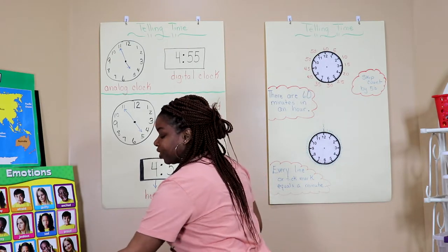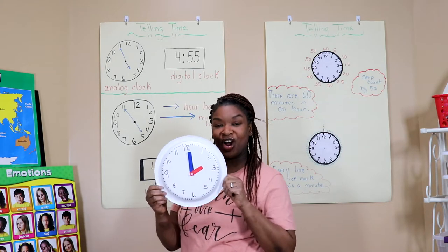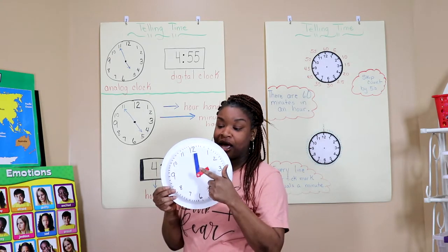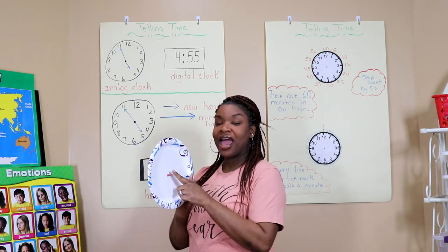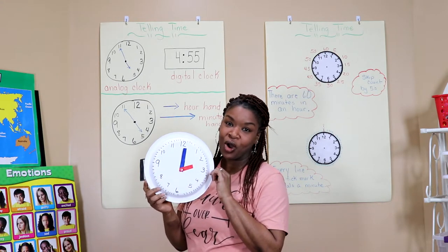So now I have created my own analog clock. Parents, it is made out of a paper plate, a thumbtack, two pieces of paper, and the pencil eraser on the back to secure the thumbtack. Just a little project for you all.